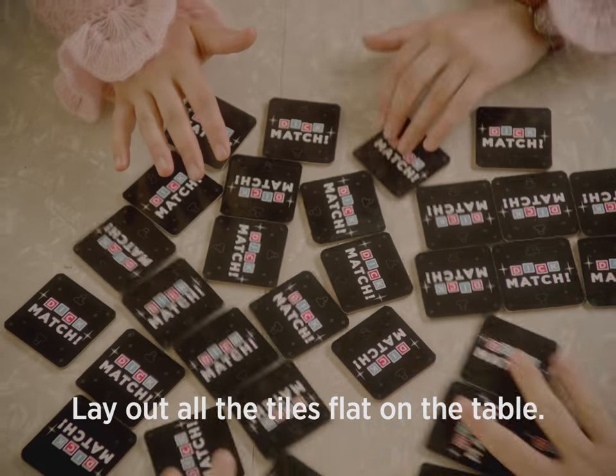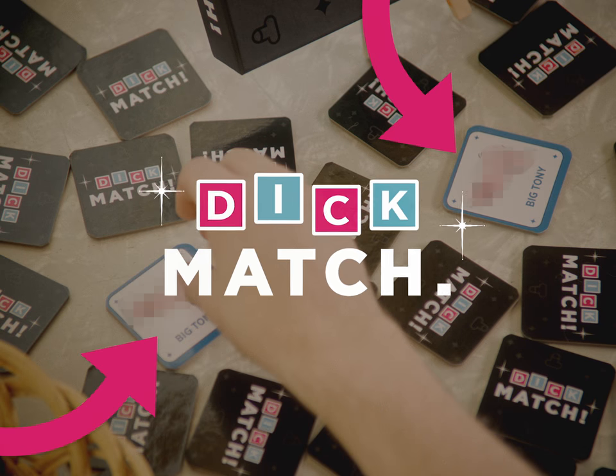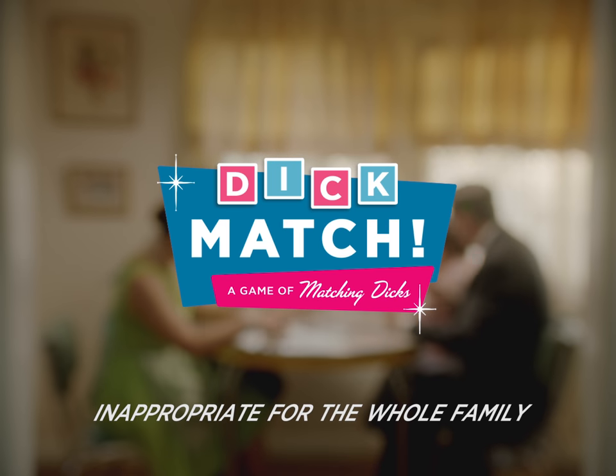Simply lay out all the tiles flat on the table, then try to flip over the two dicks that match. Make a match, go again! Dickmatch, inappropriate for the whole family.